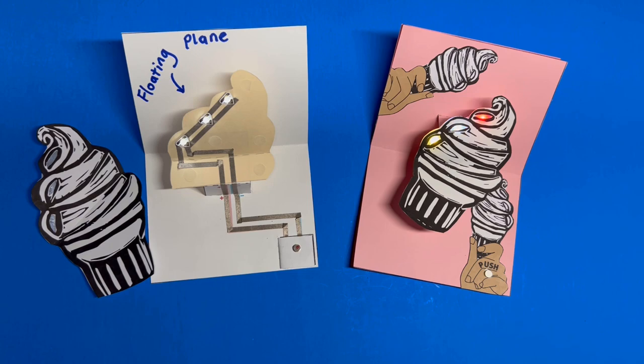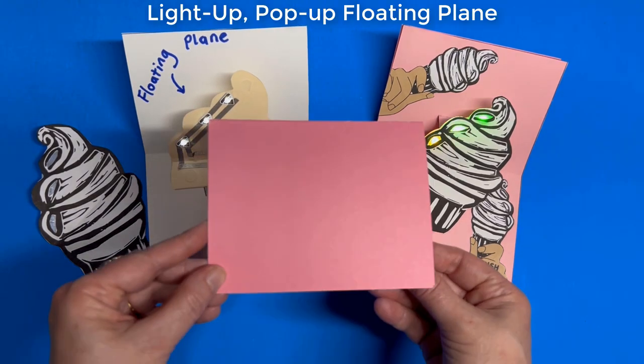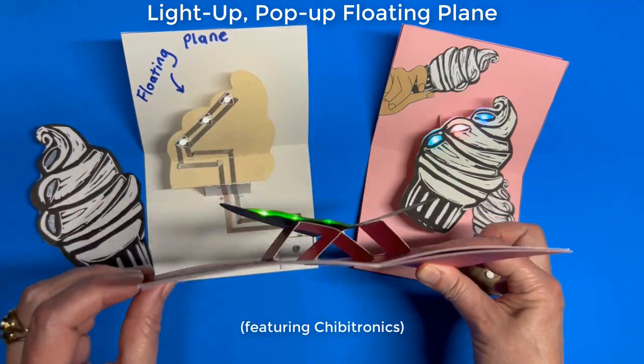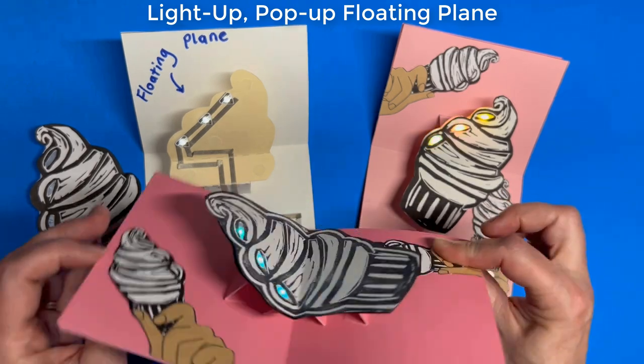The only thing better than a paper circuit is a paper circuit that pops up. In this video I'll show you two different methods for building a light-up pop-up structure called a floating plane.